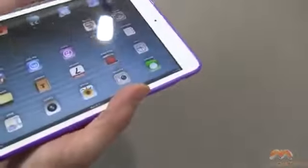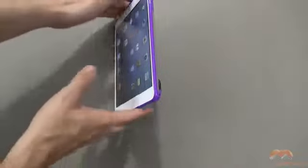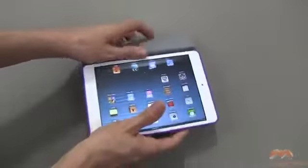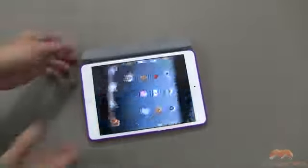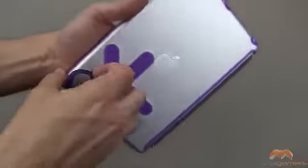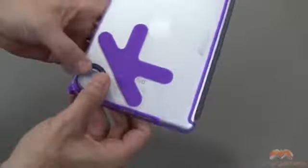Let me go ahead and demo the stands for you, just so you can see that this does indeed work with this case. These are your traditional stands that you're going to get with the smart cover — there's that one, and then you also get this one as well. Now, I mentioned that O on the back has a feature — it pops out just like this, and I guess you could clip that on something or carry it around like that if you wanted to.